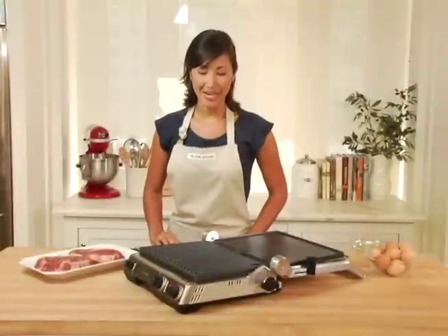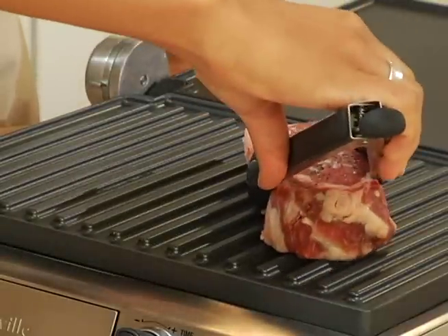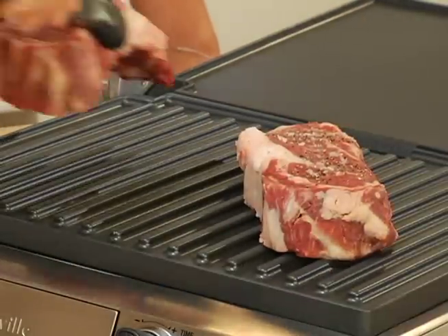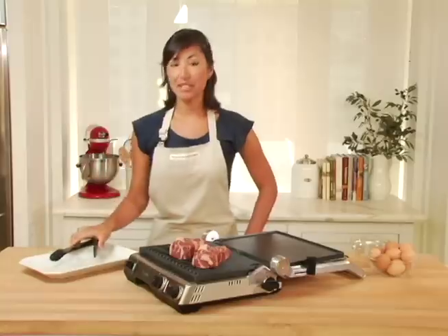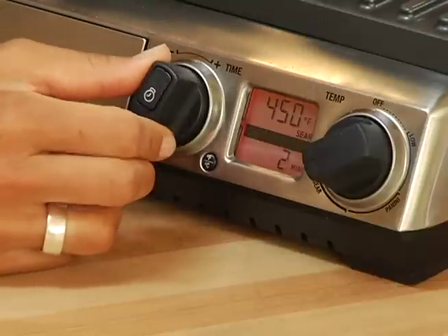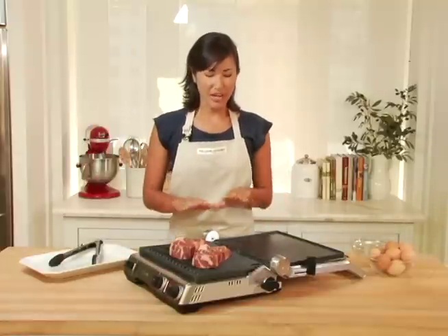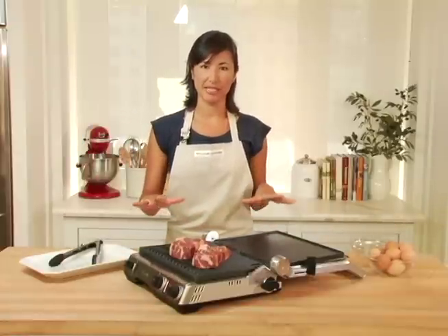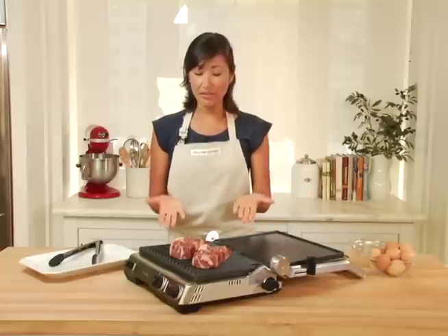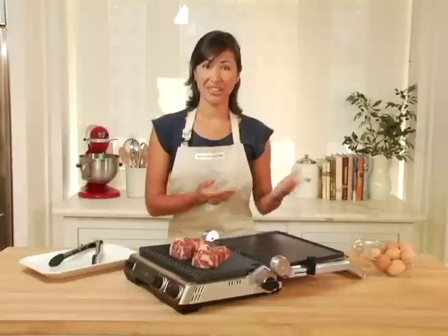My grill is ready to go, so I'm going to place my pre-seasoned steaks right on top. Listen to that sizzle — fantastic. I'm also going to set my timer to four minutes and I will flip them to the other side when the timer goes off. You'll notice what a generous cooking space this is, roughly 260 square inches — plenty of room for two large steaks and whatever else you'd like to cook on the other side.